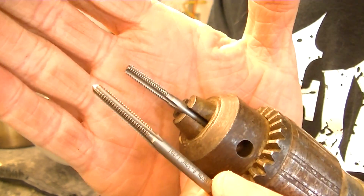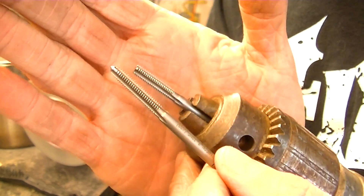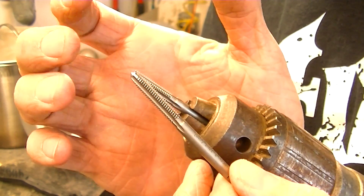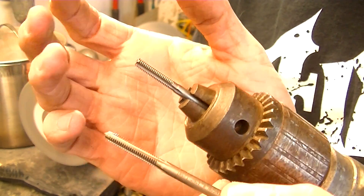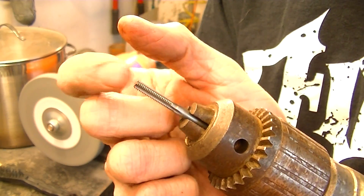In your toolbox, it's always a good idea for anything that you may have to use a bottoming tap for to have two taps — you want one of these, a normal tap, and a bottoming tap. That way you can start your threads with the normal tap, and then switch to the bottoming tap once you have some threads in, because it's hard to start threads with a bottoming tap.